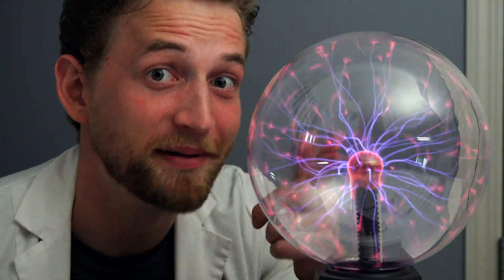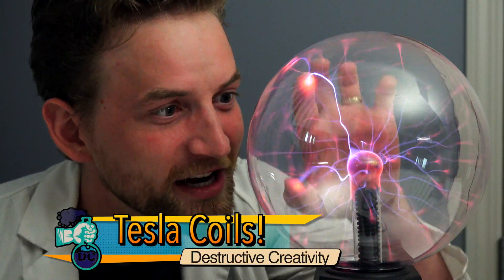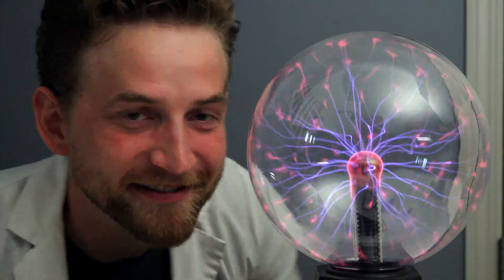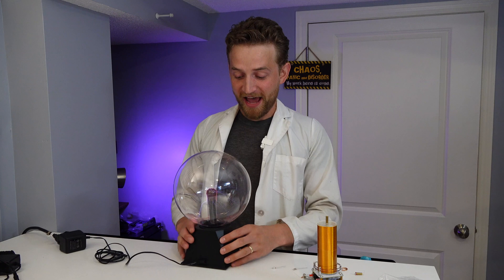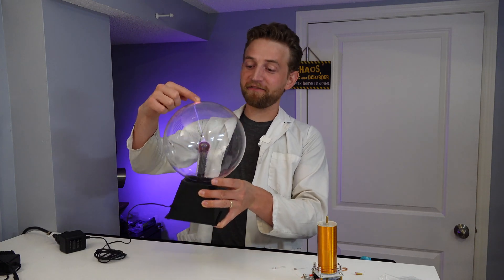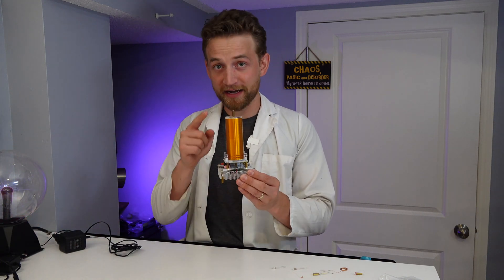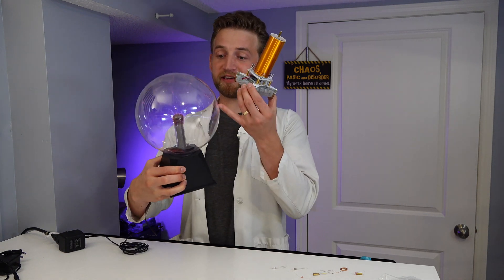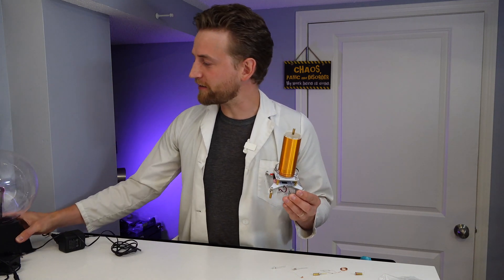We've done a couple of episodes in the past on plasma balls and they are so cool, but today I want to take a look at the inside - that tiny Tesla coil right on the inside. How does it work? Well, we're going to take one apart and show you all the components today. Plasma balls are totally awesome and they're an amazing piece of technology, a very cool science toy. But today we are focusing on Tesla coils. This is what's inside a plasma ball - it's a glass sphere with some low pressure elements and gas in there, and that's why we see those tendrils of plasma.